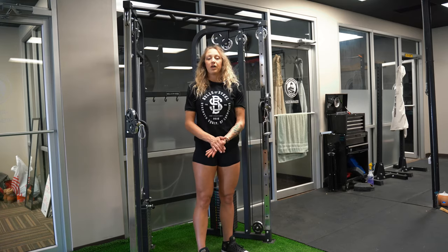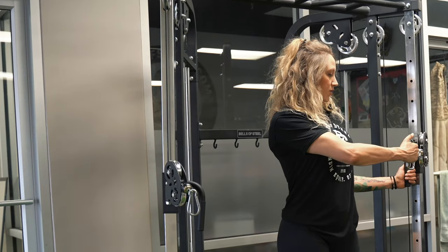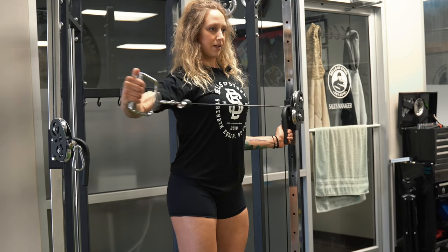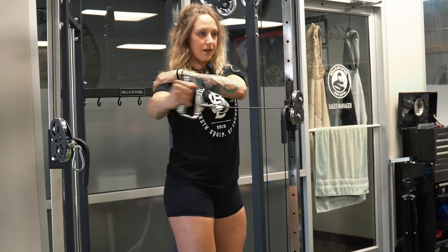Moving on to rear delt flies. I'm just going to do single arm to focus on one side at a time. Just using the handle, which is knurled and has a really nice grip. Keep the movement nice and controlled. Try not to use your trap — try to put most of your focus on your rear delt.